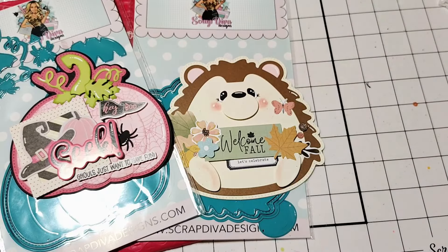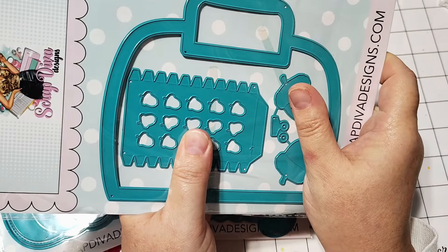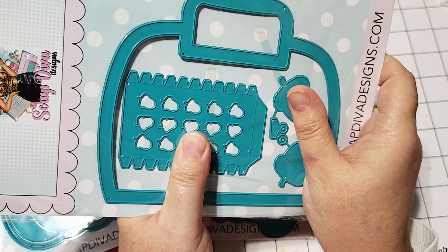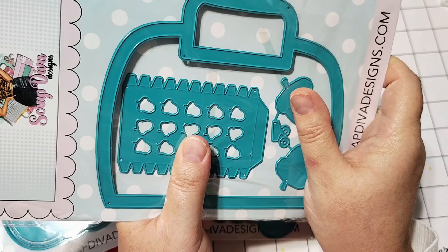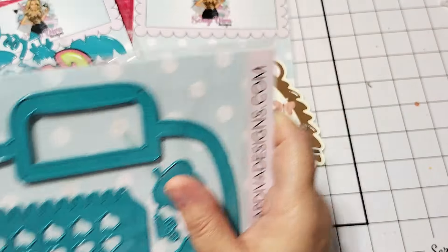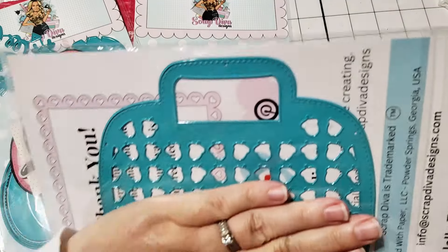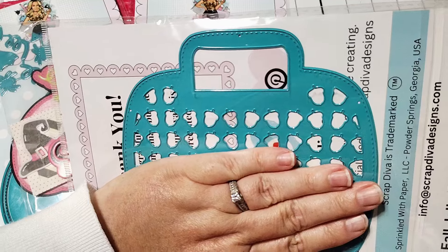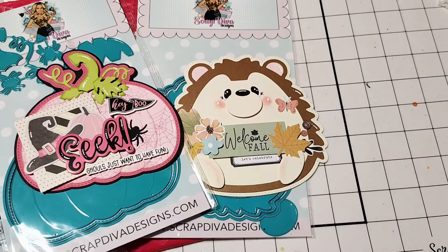The last set I have to work with is the Fall Jelly Tote. It is a super cute Jelly Tote die, and it has the acorns that are going to fit in the Jelly Tote, creating a little acorn pattern. You get two little acorns and a die to turn those into tags. And then of course the panel — it has lots of acorns on it, so you can kind of see what that looks like. Really, really cute.